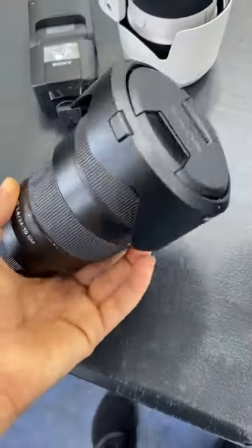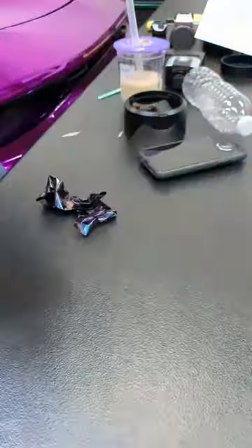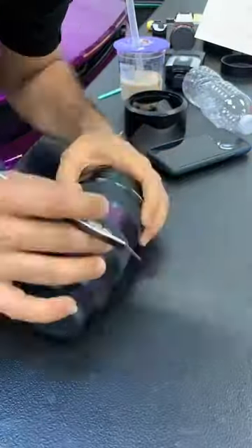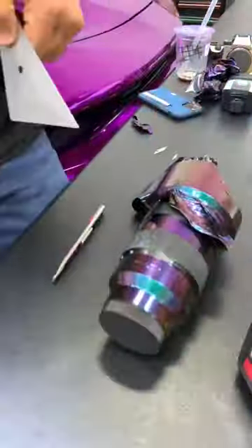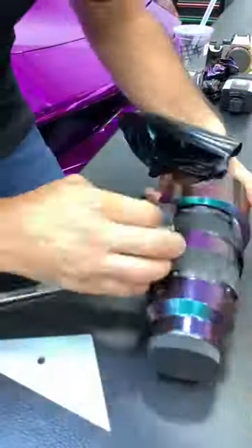Here's more of the camera equipment makeover. In this lens, we're using a color shift gloss finish. The owner of the equipment didn't know how that color would look, and ironically, we had a food truck being wrapped in this color at that time inside the shop.